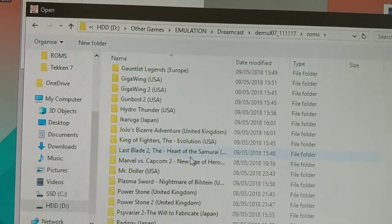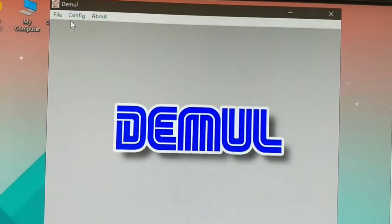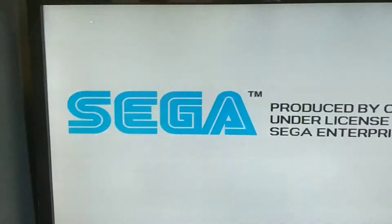I'll go for Marvel vs. Capcom 2 on Dreamcast to show you that you can then play more intensive games. Click Dreamcast, it should be looking full screen. Skip past the intro and you'll see how everything on this works perfectly with the controller.